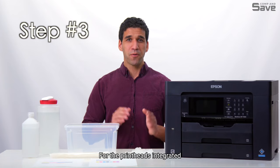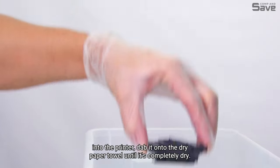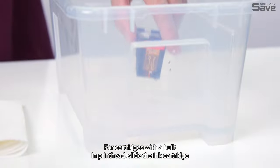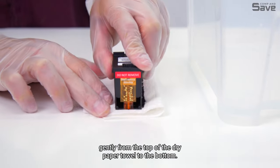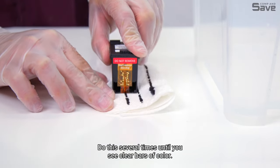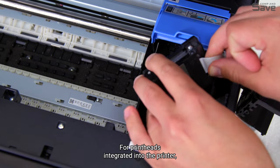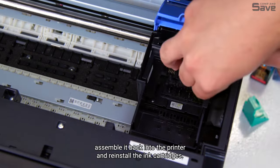Step three: for printheads integrated into the printer, dab it onto the dry paper towel until it's completely dry. For cartridges with a built-in printhead, slide the ink cartridge gently from the top of the dry paper towel to the bottom — do this several times until you see clear bars of color. Step four: for printheads integrated into the printer, assemble it back into the printer and reinstall the ink cartridges.